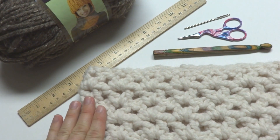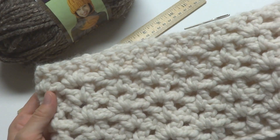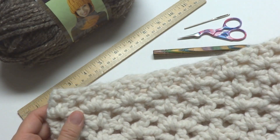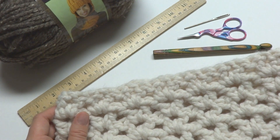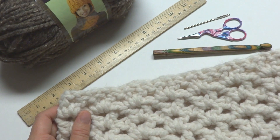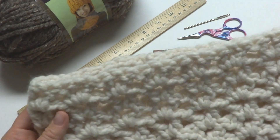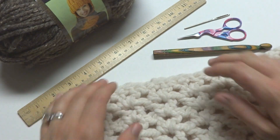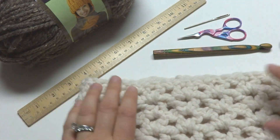Hi everyone, it's Jennifer from Fiber Flux. In this video I will show you how to crochet the Meringue Cowl. This is a very easy and fast project and it makes a great gift if you want to make something handmade but don't have a whole lot of time, or if you need to make a whole lot of them to give as gifts.